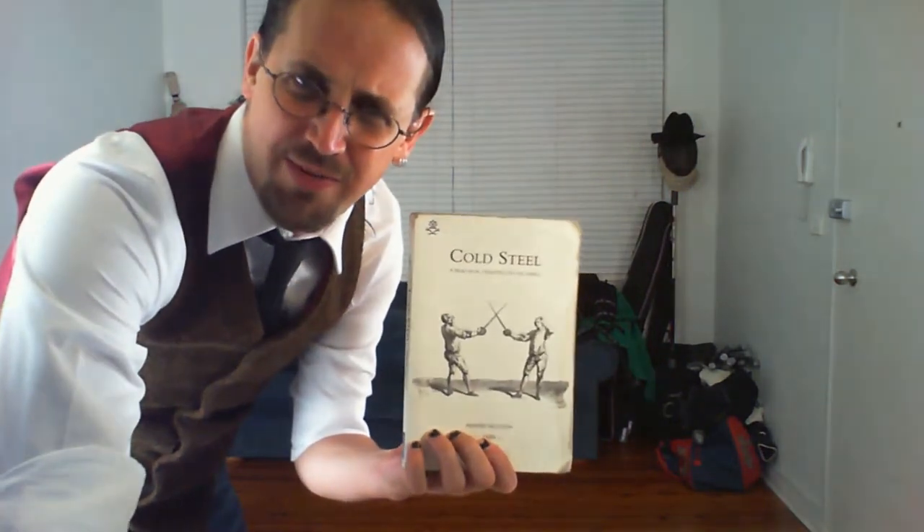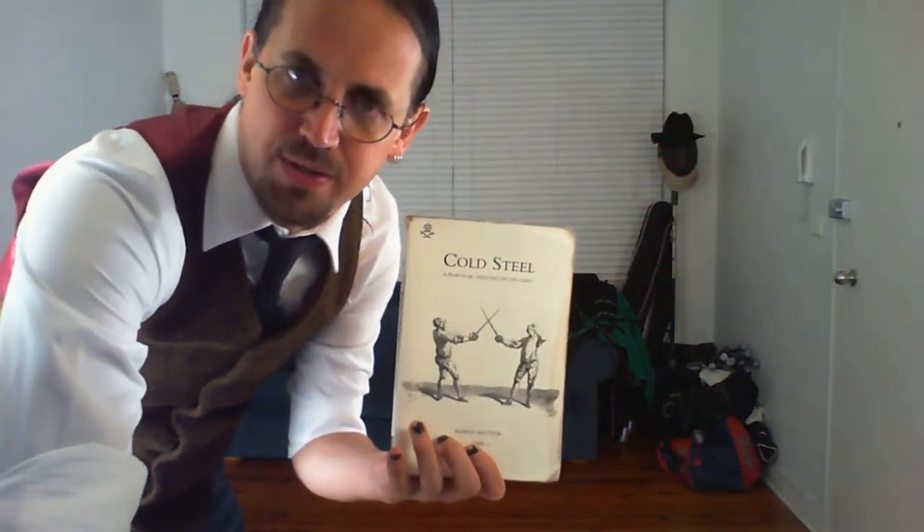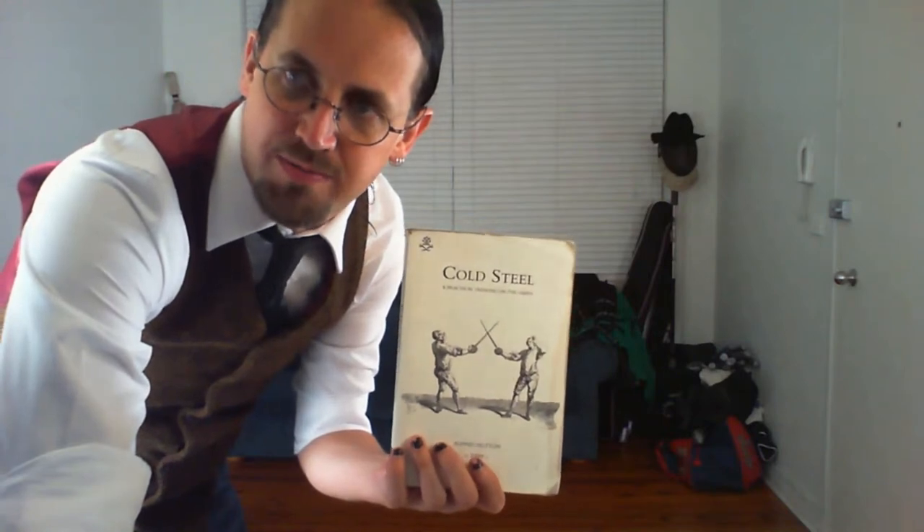We're now live. We're talking about Hutton, or specifically we're talking about Cold Steel, which is kind of Alfred Hutton's magnum opus — his most significant, most notable work, not just today, but also in the period.